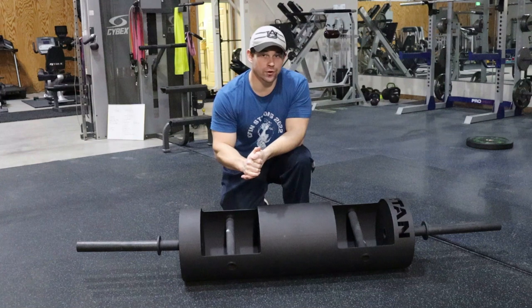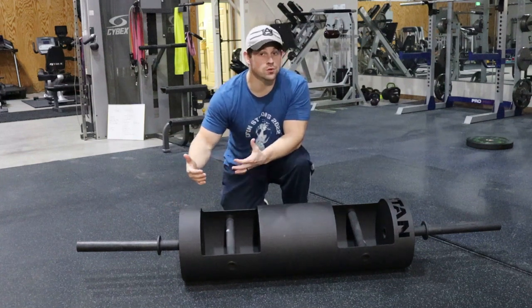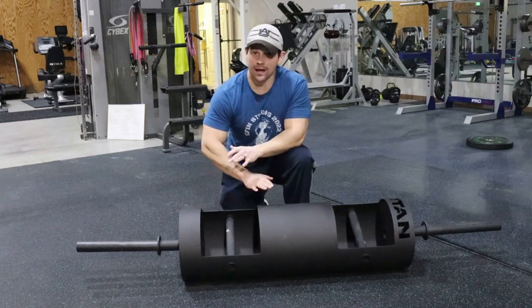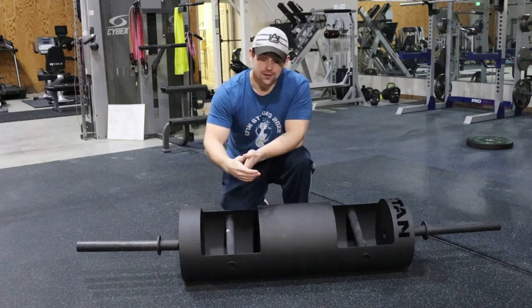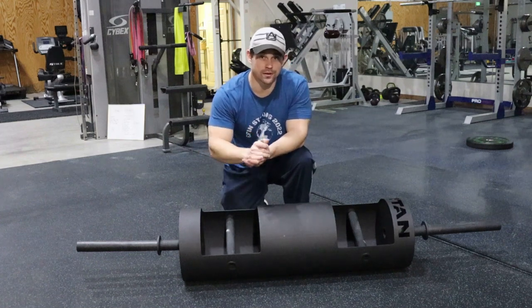Consider where you are in your career and in your lift. Is something more durable what you need to be looking at? If you're wanting to do it just for rack pressing, this is awesome — I use it on a weekly basis, both for overhead pressing from the floor and from the rack. It's not a bad log, but think about where you are in your abilities today.